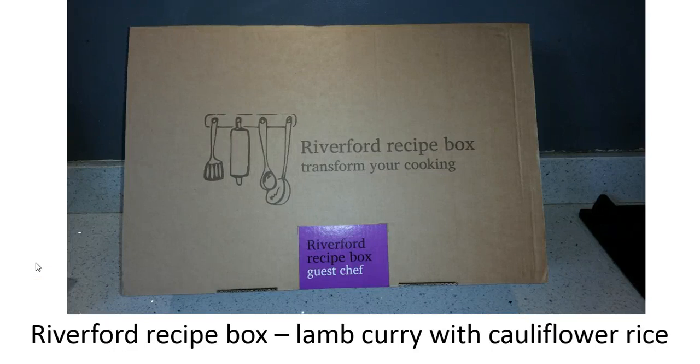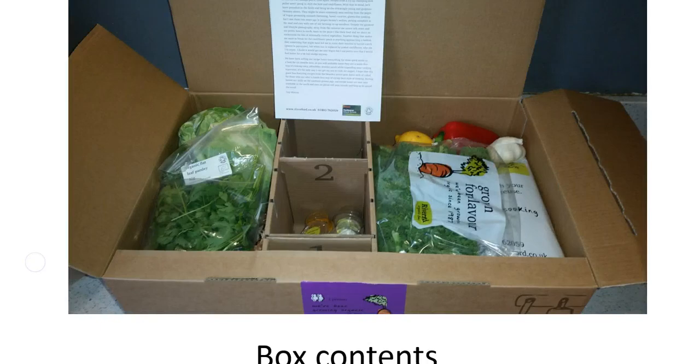I'm going to take you through a Riverford recipe box recipe. If you've never had a recipe box before and wonder how they work, this is a good way to see it. Or if you're looking for ideas for different curries, this is a great recipe from a recent Hemsley and Hemsley recipe box that we did. When you get your box, you'll find all the ingredients in three different compartments with your recipes, and chilled packaging for items like the lamb used in this curry.